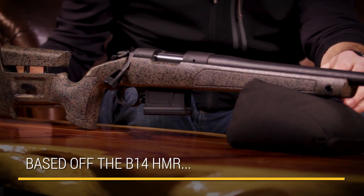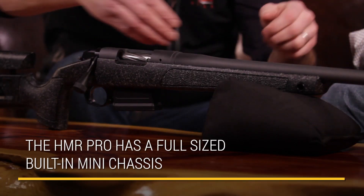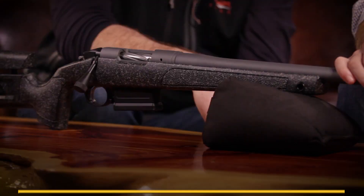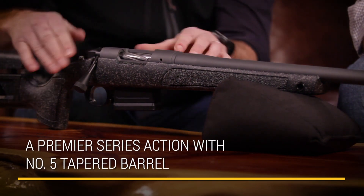The stock is going to be the exact same as the HMR rifle. You're going to have a built-in mini chassis that runs the full length of this stock. The immediate thing that we decided was, let's put our Premier Series barreled action in here.